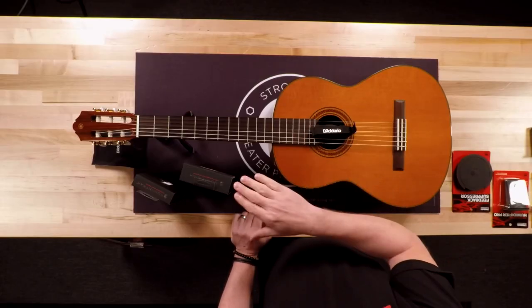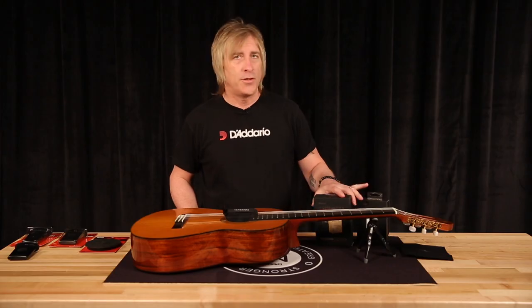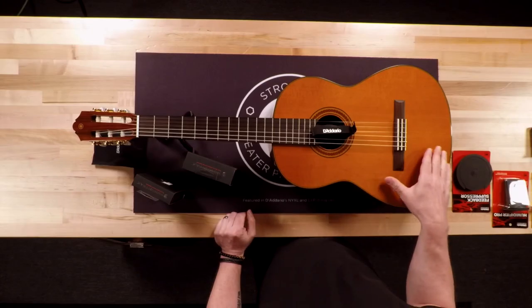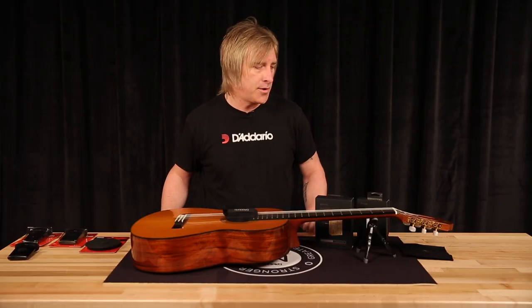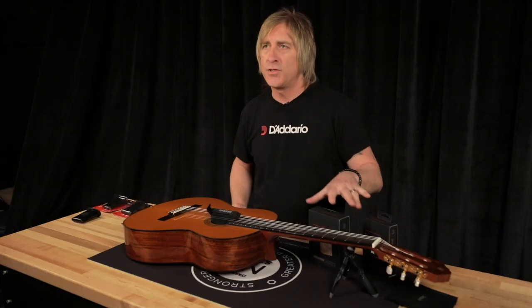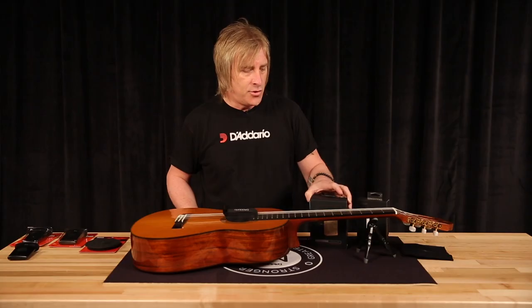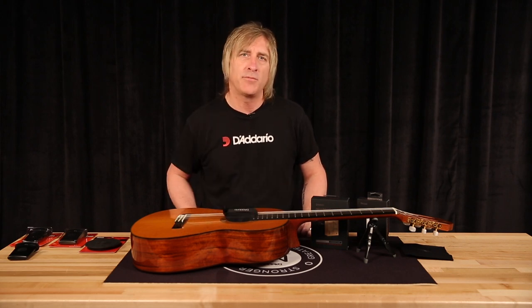If your guitar is perfectly humidified when you start using the Humidipack system, the packets will last about three or four months. This is called the maintenance pack. There is also a restore pack — if your guitar is bone dry, showing signs of being dry, or has never previously been humidified, you may want to use the restore packs first. They'll season the guitar and case, get everything up to correct levels, and then you switch to the maintenance packs to keep your guitar safe. Usually you need about three sets of packets a year. Once the packets dry up and become hard, you can buy replacement packets.